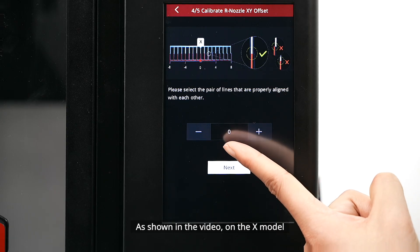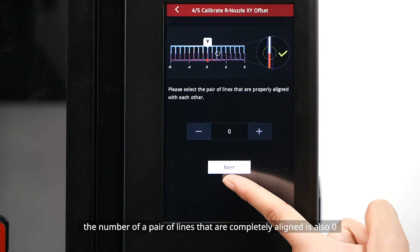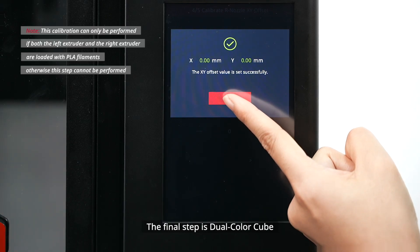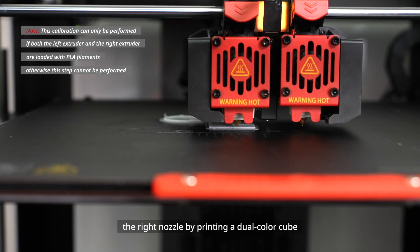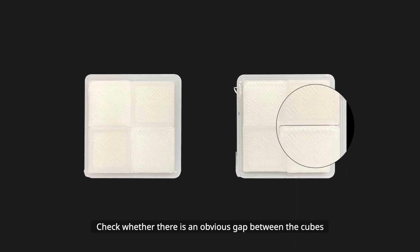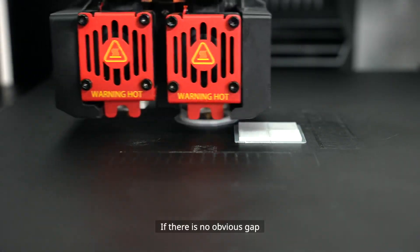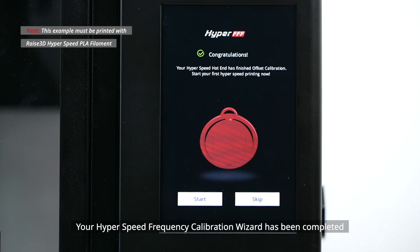According to the instructions on the screen, select a pair of lines that are completely aligned on the X model and the Y model respectively. For example, on the X model the number of a pair of fully aligned lines is zero, and on the Y model it is also zero. Input the two offset numbers on the screen and the printer will automatically calibrate the XY offset. The final step is the Dual Color Cube, which validates the XY offset value of the right nozzle by printing a dual color cube. After the model is printed, compare it with the samples on the screen and check whether there is an obvious gap between the cubes. If there is a gap, click Retry and rerun steps four and five to recalibrate. If there is no obvious gap, the five-step offset calibration is finished successfully.